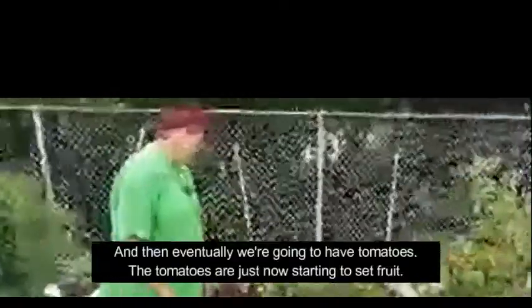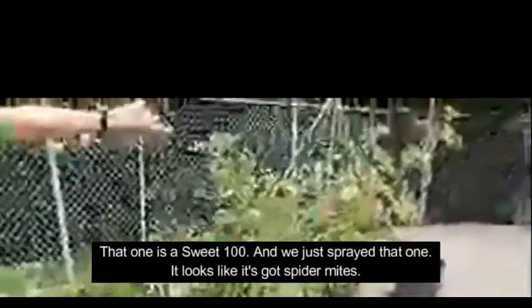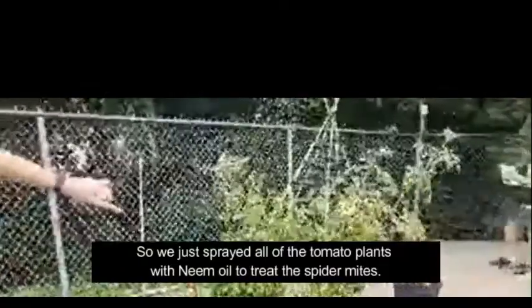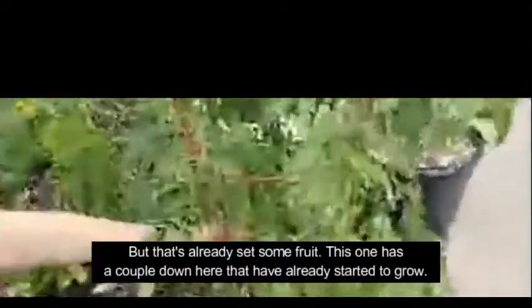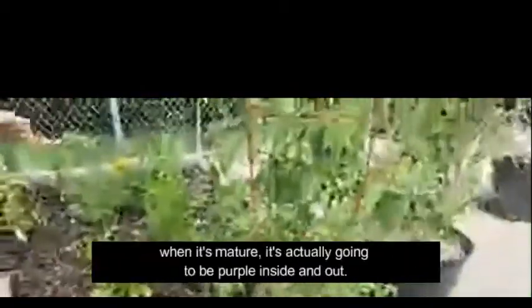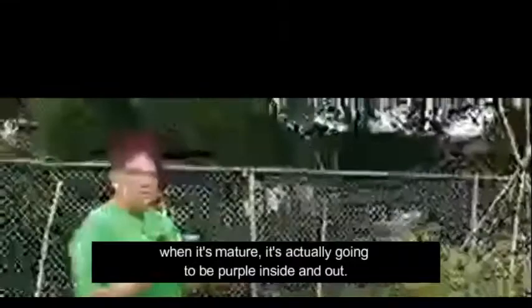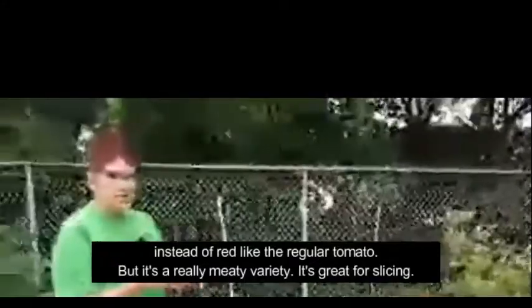Eventually we're going to have tomatoes. The tomatoes are just now starting to set fruit. That one is a Sweet 100, and we just sprayed it — it looks like it's got spider mites. So we sprayed all of the tomato plants with neem oil to treat the spider mites, but it's already set some fruit. This one is a Cherokee Purple, so when it's mature it's actually going to be purple inside and out instead of red like a regular tomato. It's a really meaty variety — great for slicing.